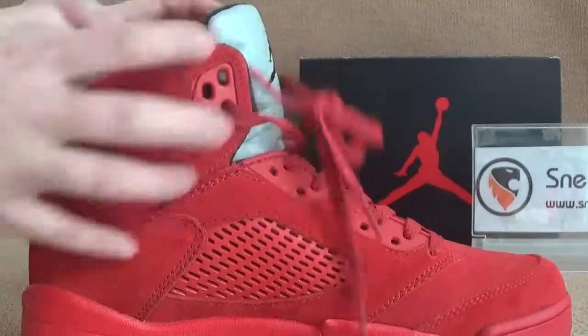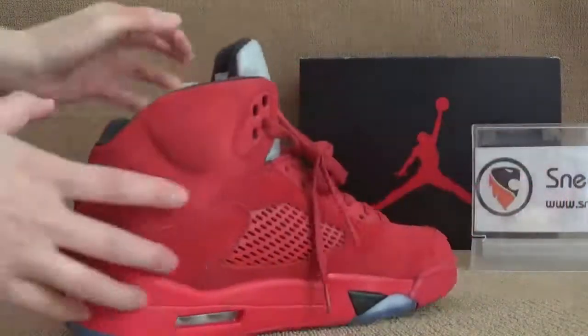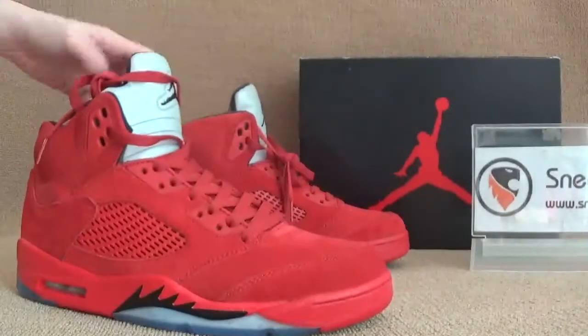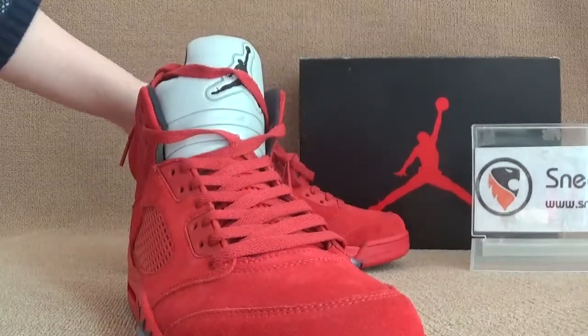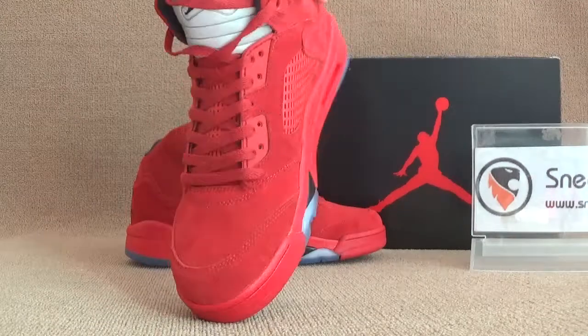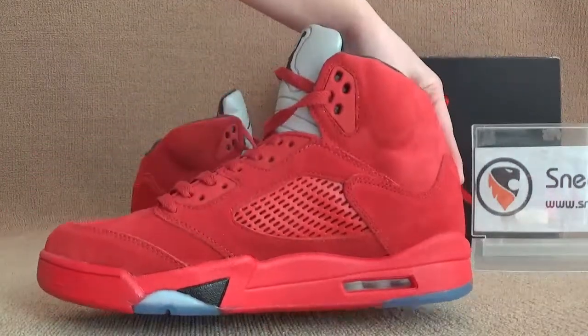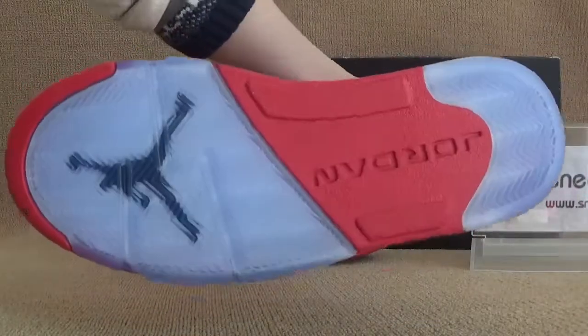So now I want to show you guys the button. Let's do this one — here we got the side. You can find we got a very nice color. Alright, and also here let's turn to the side and bottom — we can have a very detailed look.